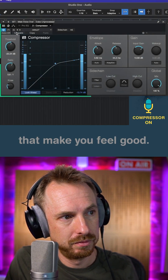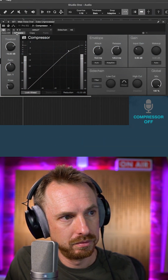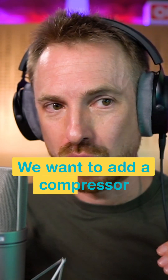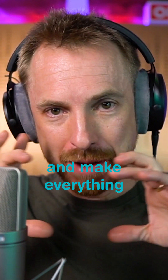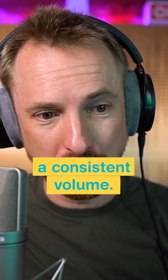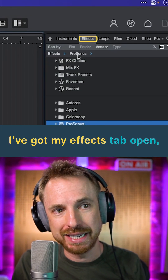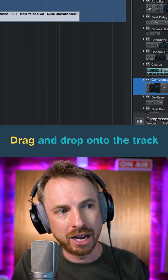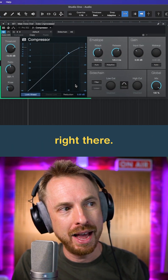We want to add a compressor to squish down the loud bits and make everything a consistent volume. Here I've got my effects tab open and I can look at the pre-sonos effects, scroll and find compressor, then drag and drop it onto the track.